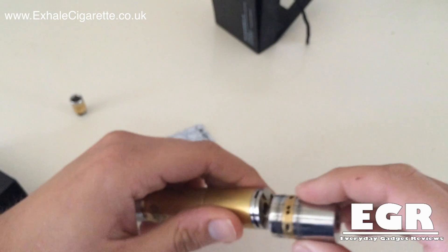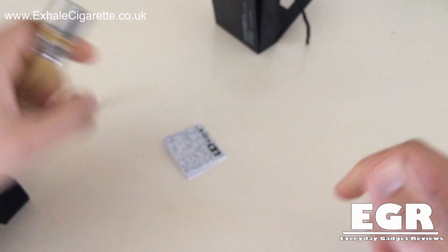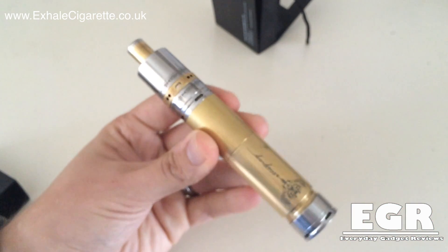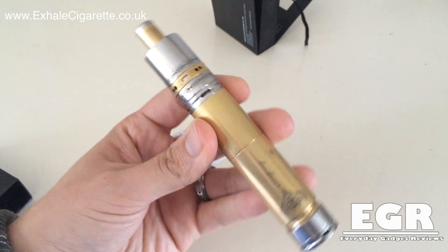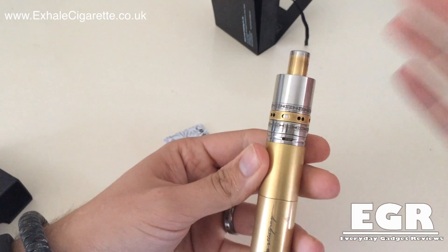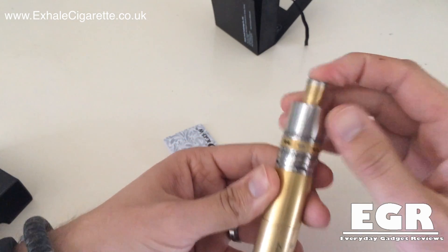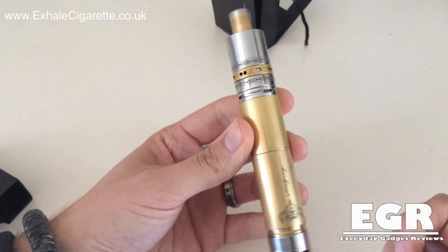It's got this huge platform. I just want to show you it on the gold Stingray - there you go, that's what it looks like on the gold Stingray and it looks absolutely fantastic. You get the clarity of the gold and silver drip tip and then the gold and silver IGO W6 and then the gold and silver Stingray as well.